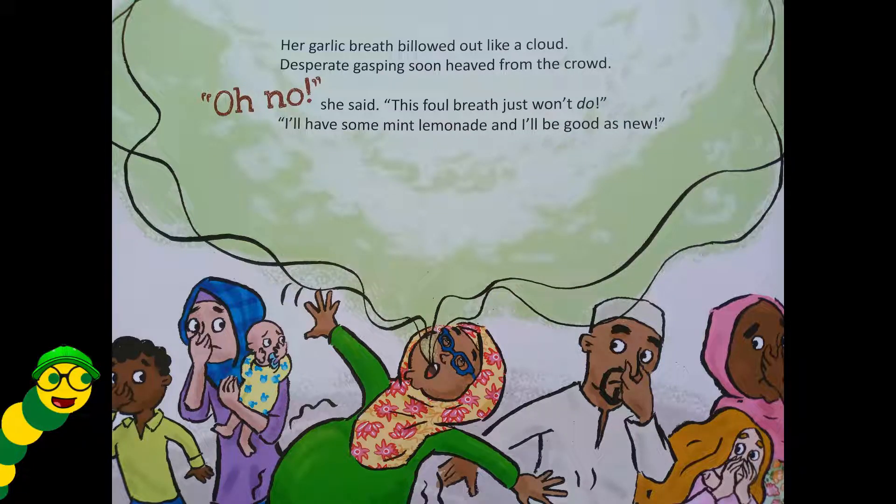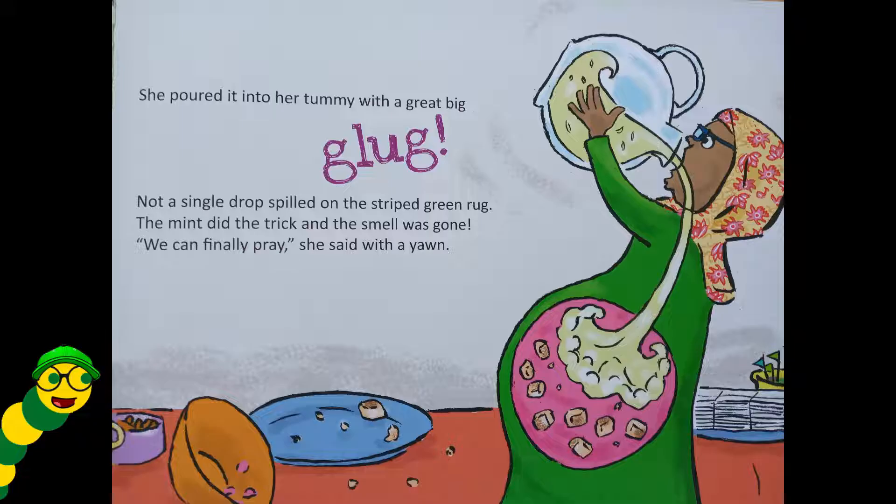Her garlic breath bellowed out like a cloud, and desperate gasping soon heaved from the crowd. 'Oh no,' she said, 'this foul breath just won't do — I'll have some mint lemonade and I'll be good as new!' She poured it into her tummy with a great big glug — not a single drop spilled on the striped green rug. The mint did the trick and the smell was gone. 'We can finally pray,' she said with a yawn.